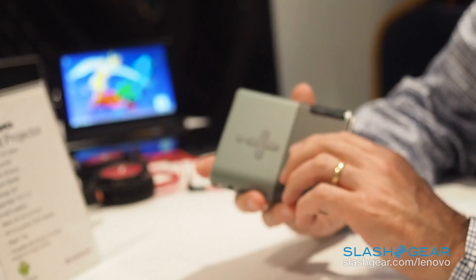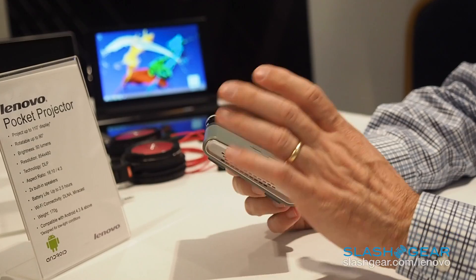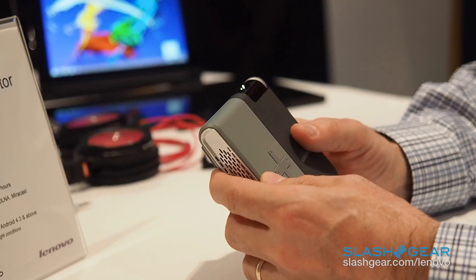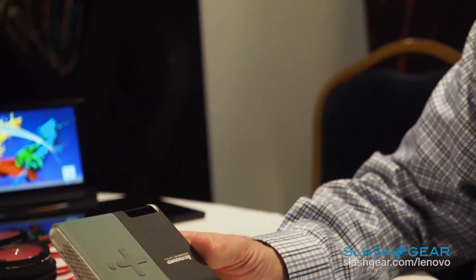Hi, this is Tom Butler with Lenovo at Mobile World Congress. I'm here today talking about the new Lenovo pocket projector that we're launching here at MWC. This is technology that we first introduced at CES on our Lenovo Yoga Tab 2 Pro 13-inch — we had a projector built into the device. Now we're launching this very lightweight portable pocket projector that you can connect with any device that supports Miracast or DLNA.